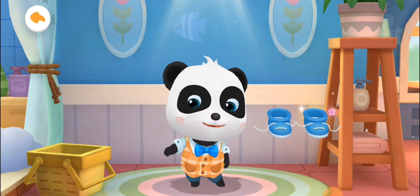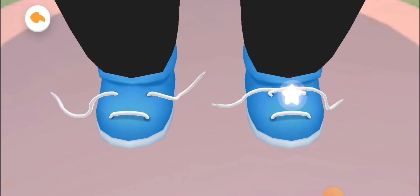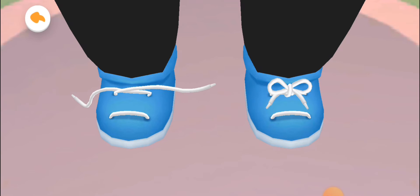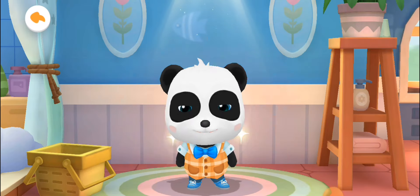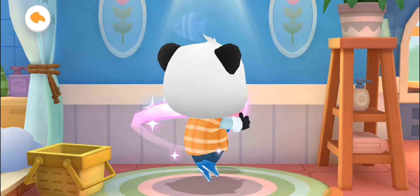Let's also help him put on shoes to match his outfit. Don't forget to tie your shoelaces. Handsome Kiki! Wow, you've done a beautiful bow tie. Look at Kiki — he looks so handsome. Kiki likes you so much.